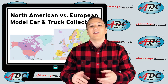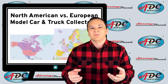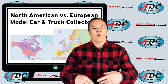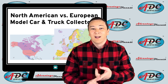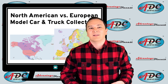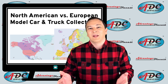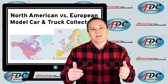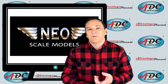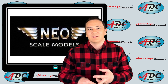Resin was adopted in Europe far faster than it has been in the United States, because in Europe collectors look at anything with opening doors and opening hoods as toys for kids to play with. So resin, mainly making sealed bodies, was adopted very quickly because they could make the small runs and get lots of models inexpensively. The Europeans adopted it and Americans are starting to adopt it. Neo Scale Models from the Netherlands was one of the first model car manufacturers in resin in Europe and is possibly the world's largest resin model maker.